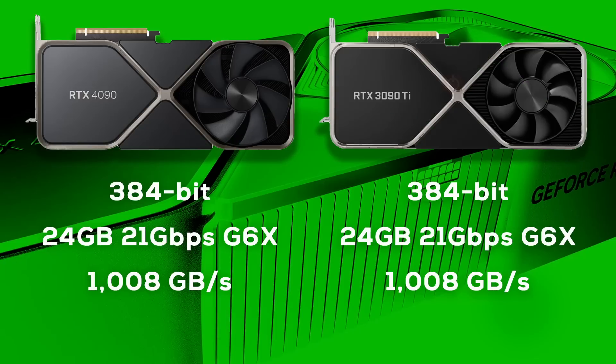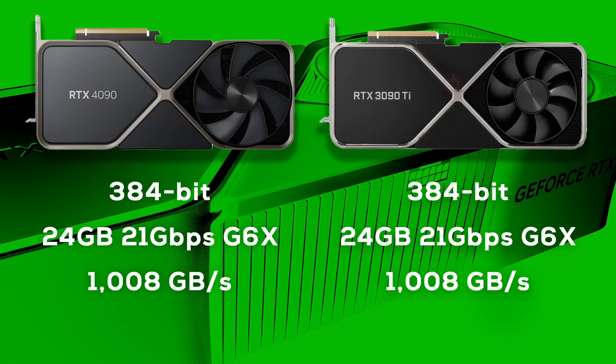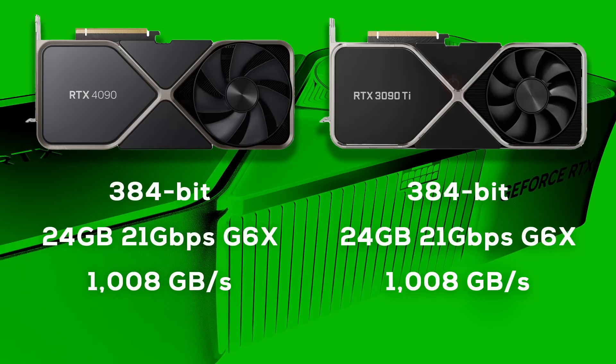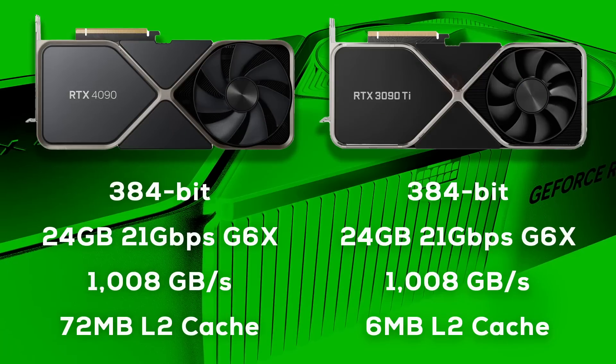Next up is the memory system — or rather Nvidia's version of Infinity Cache. Most reviews did not cover this area very well, which is odd since it's a major new addition to the Ada Lovelace architecture. If we look at the memory system of the 4090 and compare it to the 3090 Ti, it's an odd sight, since both GPUs use the exact same memory setup: 24GB of 21GB/s GDDR6X on a 384-bit memory bus, resulting in slightly above 1TB/s of memory bandwidth. How is the 4090 able to perform 60-70% better than the 3090 Ti with exactly the same memory bandwidth? The solution becomes apparent when we look at the L2 cache.